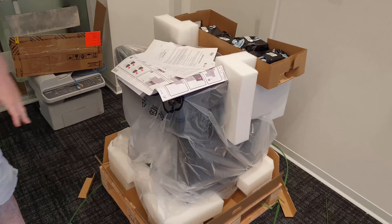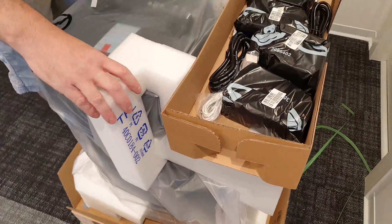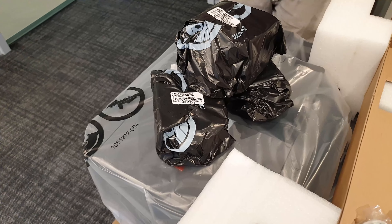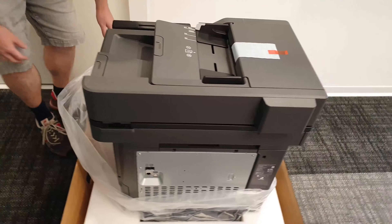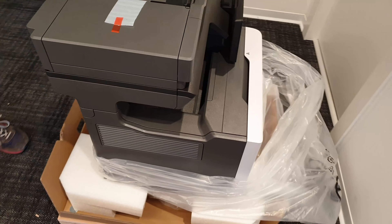The unboxing process is easy and convenient. The printer comes with a quick manual, fax cable, power cable, a basic phone jack adapter and 4 starter cartridges.